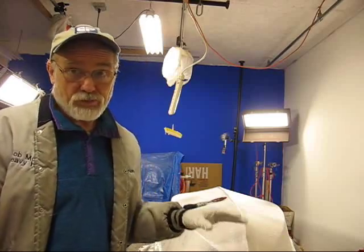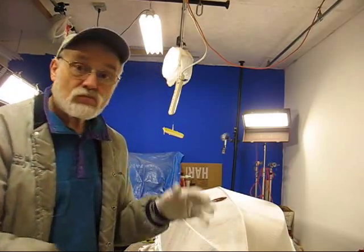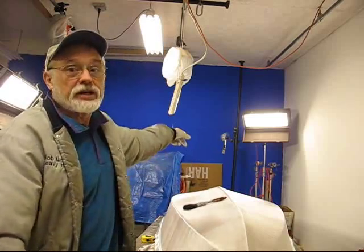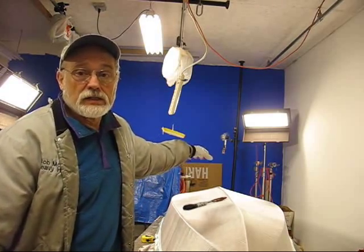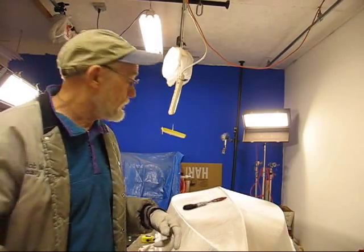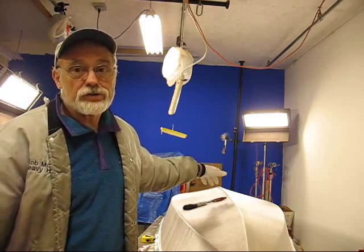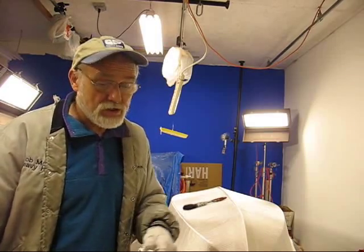When I unrolled the cloth on the very first one, I should have started at the bow and taken all the excess to the stern. Now that I know that — it's nearly impossible to get this without any seams — so I'm going to put one seam down the center line in the stern.